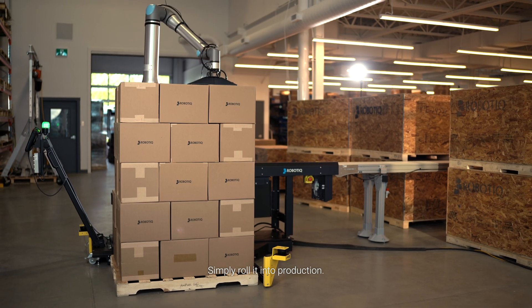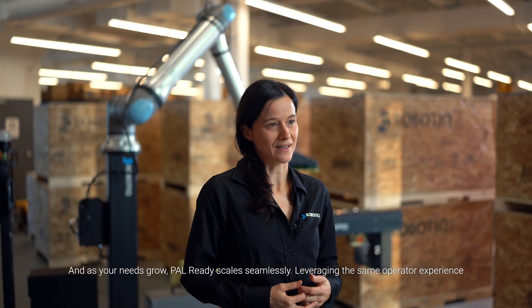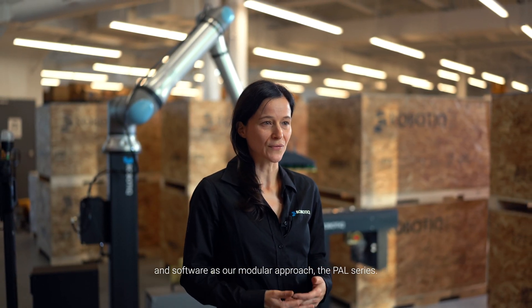Simply roll it into production. And as your needs grow, PAL-READY scales seamlessly, leveraging the same operator experience and software as our modular approach, the PAL series.